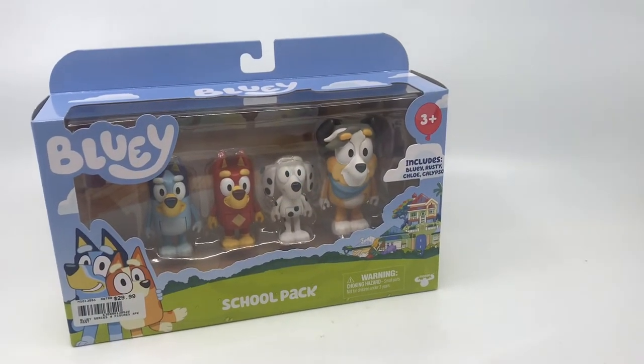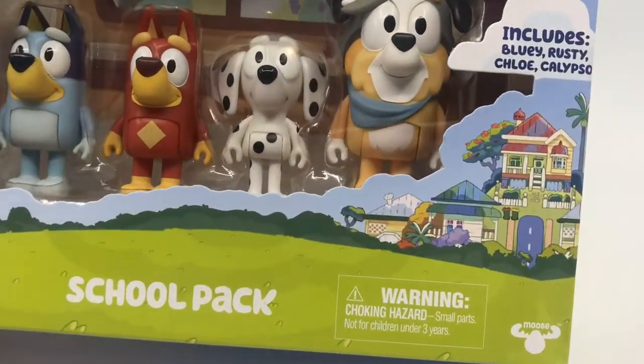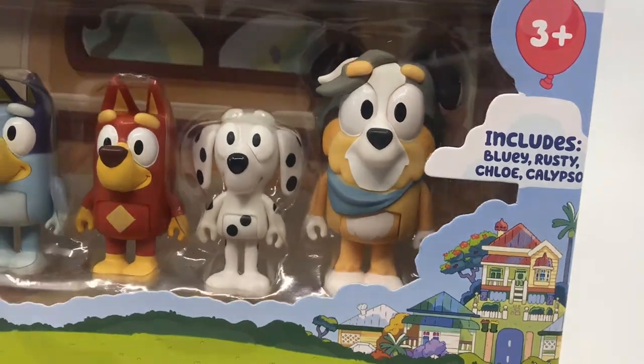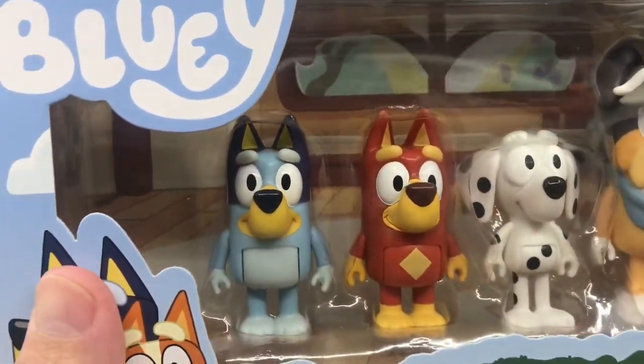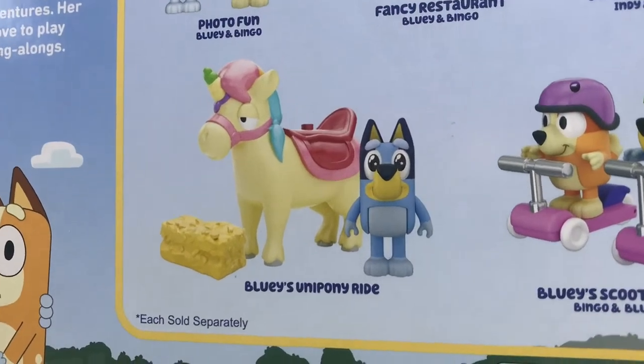G'day everyone, Jason here with a review of a new Bluey set. We've got the school pack, which comes with Bluey, Rusty, Chloe, and Calypso. Here we have them in the packet, outside the packet, and it shows some of the other ones that are coming out.